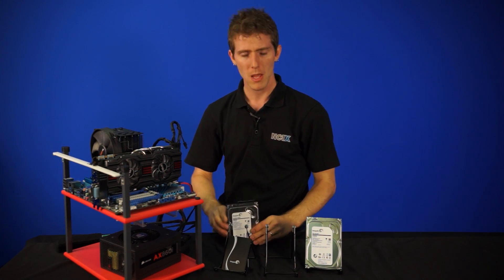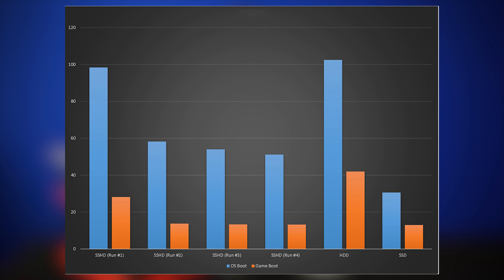So without further ado, benchmarks. We ran a couple of different benchmarks: operating system boot times, as well as game loading times — and StarCraft 2 was used for the game loading times. What you can see here is that the SSHD performs pretty close to a hard drive on the first run. Then, on the very second run, it has already pretty much learned what it needs to learn, and performance gets closer to an SSD than to a hard drive. But because it's not a purely solid-state solution, it's never going to get all the way there, as you'll see on the third run where the performance benefit starts to really level off.